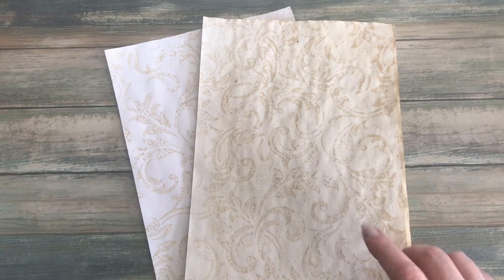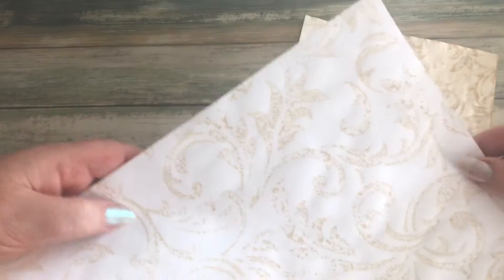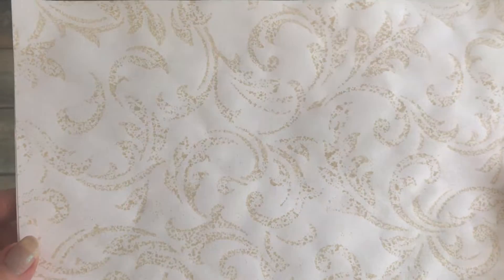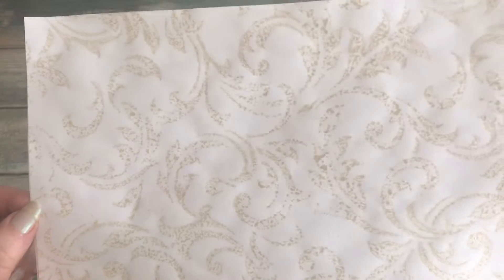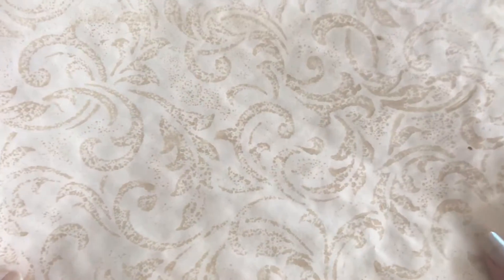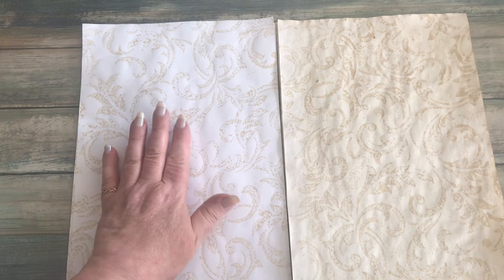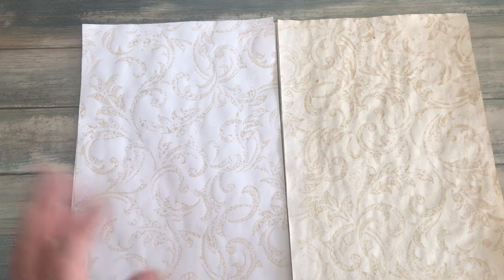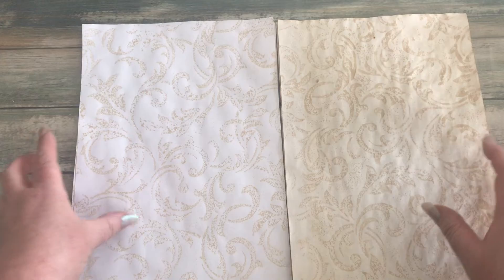I want to get on to what we're actually going to create today, and it's these papers here. These are basically created using wallpaper and some coffee, and it just helps to break up the blankness of a page. I've got some white ones and some already pre-coffee-dyed papers that I've used this technique on too, so it creates two different kinds of effects.